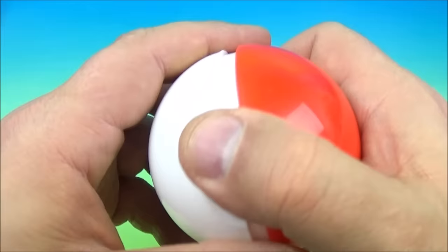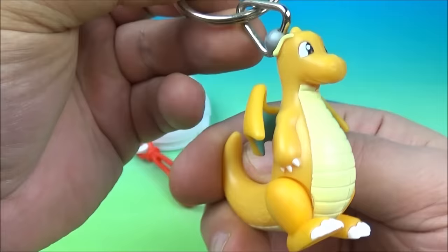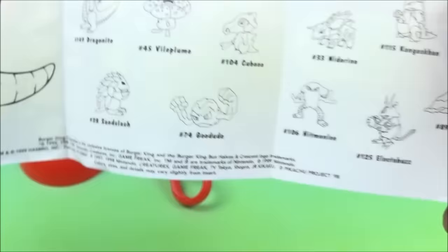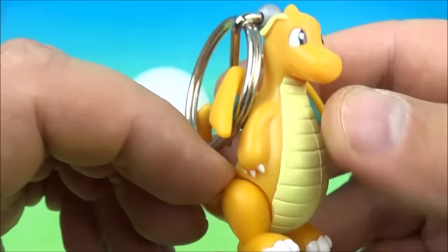What's next? Inside looks like another keychain — looking pretty sharp. Inside we got our collectible card with Weezing, doesn't look very happy at all. Inside we have the keyrings, and we have number 149 — looks like Dragonite. I like the way these look. Very awesome. I will definitely play with this one.